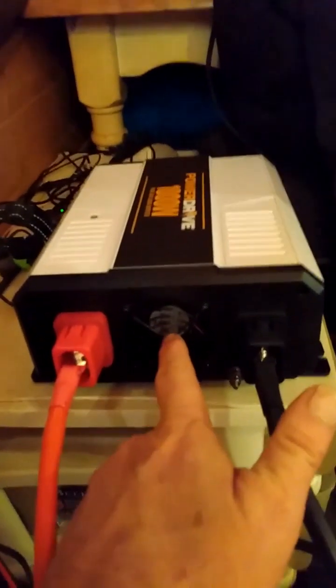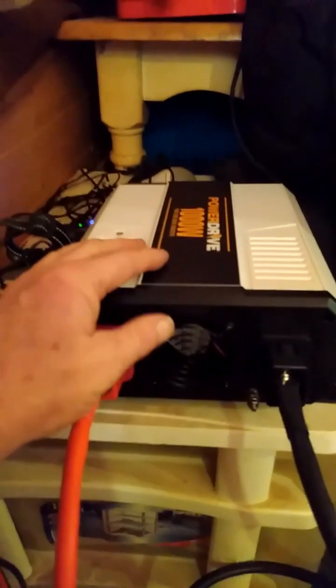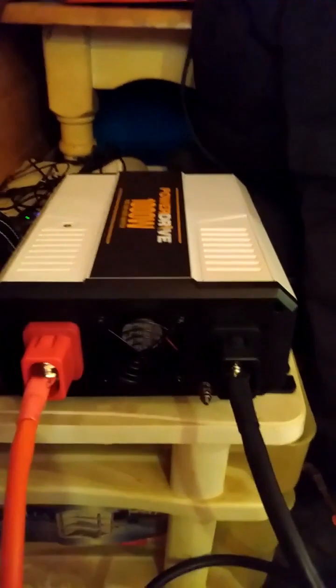Put the protective covers back on after connecting — that prevents anything from crossing the posts and causing a short or arc between them. This also has a fan that kicks on when you're running heavy-duty appliances, since that will cause the inverter to heat up. The fan only runs when needed under heavy load, since the fan does use a small amount of power.